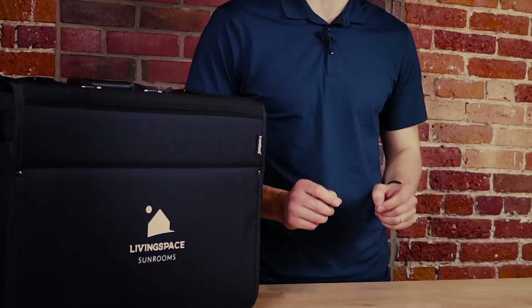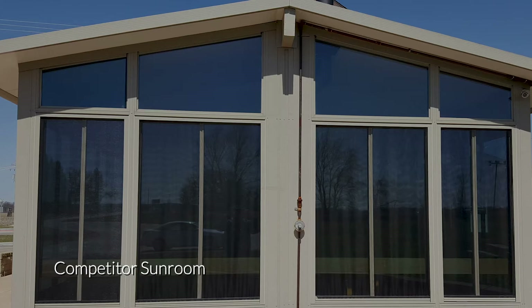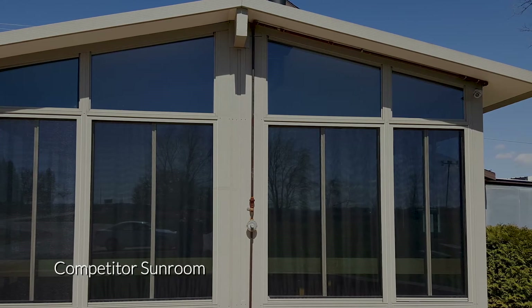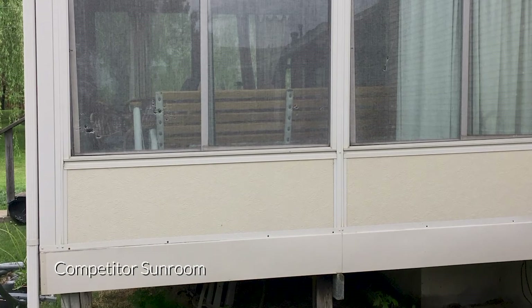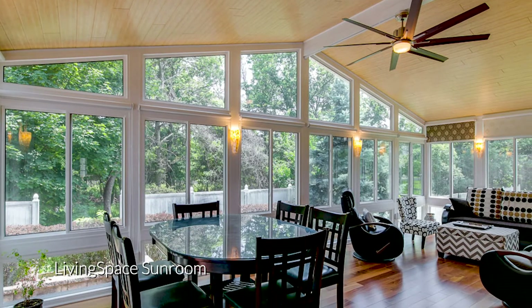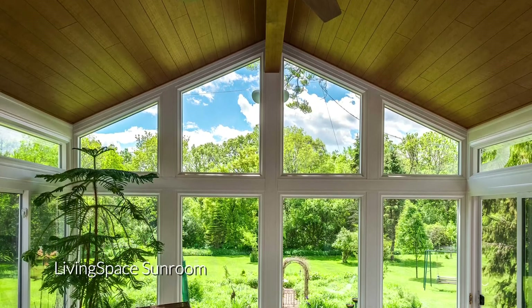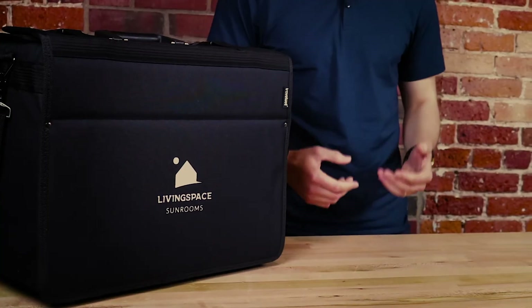There are three basic building blocks of any sunroom: the floor, the walls, and the roof. Until LivingSpace, sunrooms were made of thin pieces of aluminum, small tech screws, and foam fill. Our sunroom is a composite system made of fiberglass and vinyl. It provides superior energy efficiency, durability, and vast design potential. Now let's compare each component of the demo kit and show you the advantages that we've made with LivingSpace sunrooms.